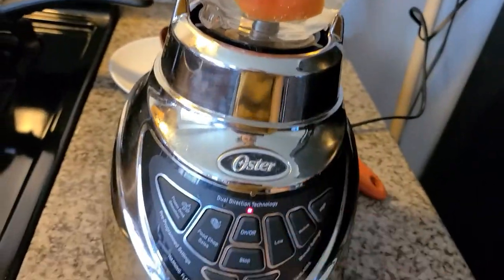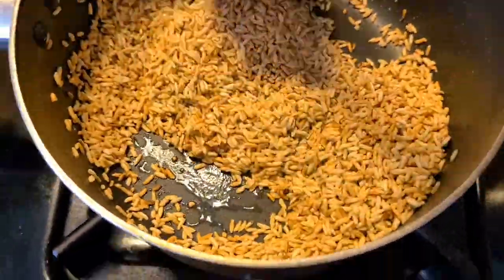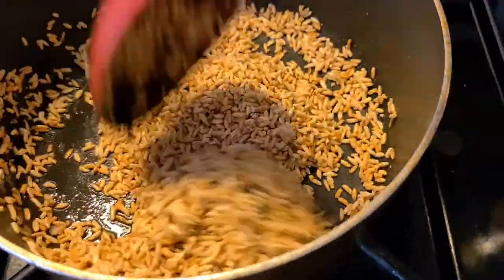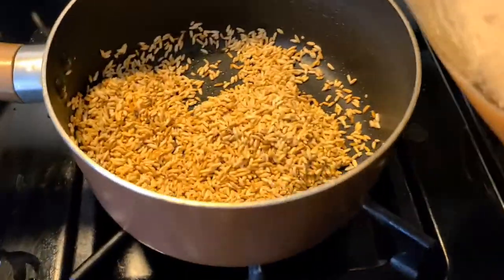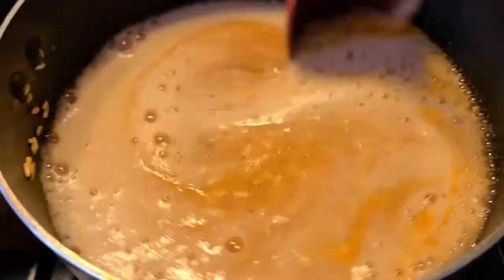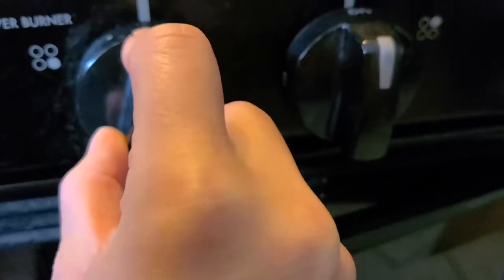And now we're going to mix this up. This is what my rice is looking like. I do turn it off before I throw the sauce in it, that way it can cool down a little bit and it doesn't start jumping all over the place. Then I'm going to turn it back on and put it at medium.